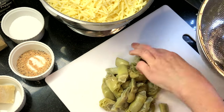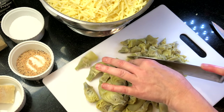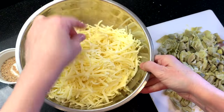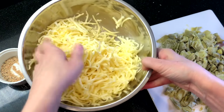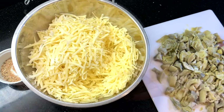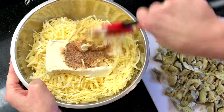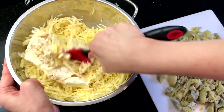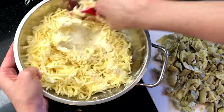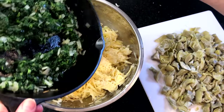Microwave 16 ounces of frozen artichoke hearts — not the marinated ones — then drain and chop them into bite-sized pieces. Add one 8-ounce package of cream cheese that is room temperature or softened in the microwave, and begin to mix this all together. It looks like a lot but it'll come together pretty quickly. You can do this in a food processor, but hand mixing really helps keep a nice chunky texture in the dip.